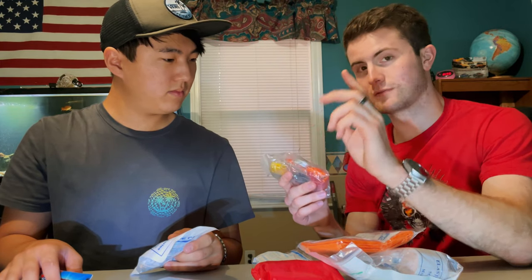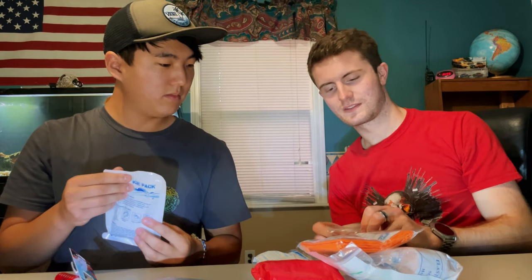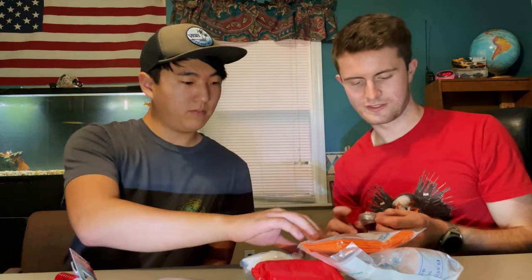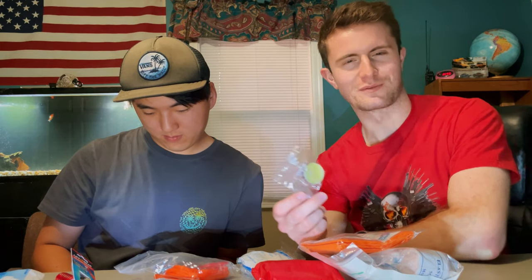It looks like it has mostly the same poncho as the previous kit, but there are a couple of bonus items. One is a tea light candle — important because you want light, and it's also an easy way to start a fire. If you're out in the dark in the middle of the woods at night, a candle is really valuable.